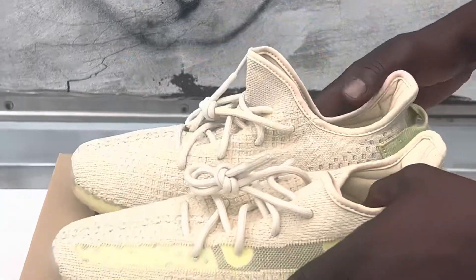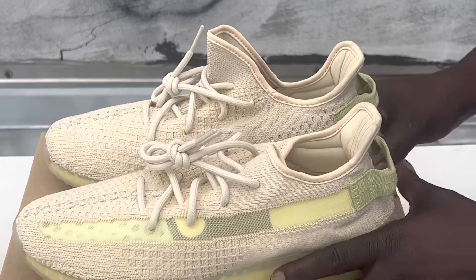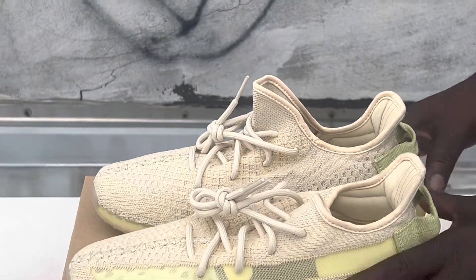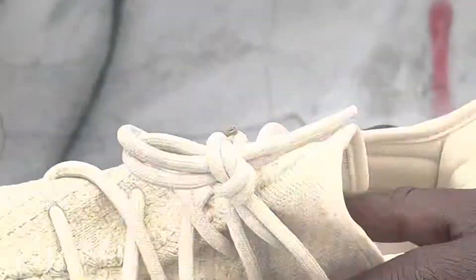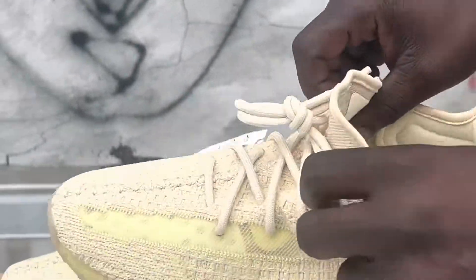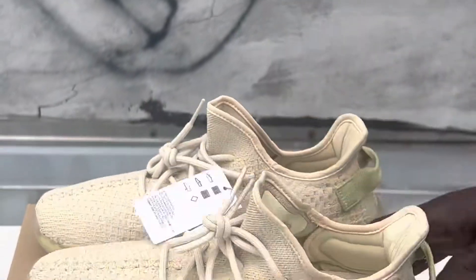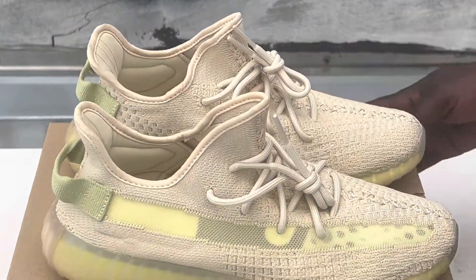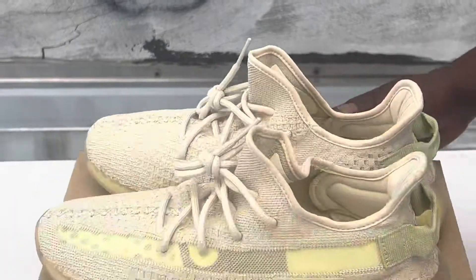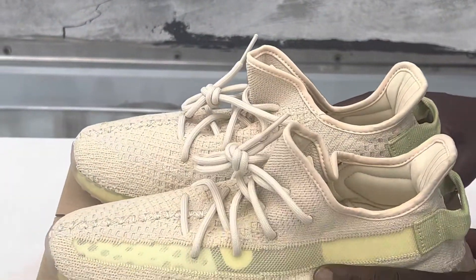Let me know if you got these when they released. These run true to size. These are not the recycled ones — these are like the original 350 OGs, not the recycled. It just gives as soon as you put your feet in. And that's basically it — that's the bottom. That view, that view — little b-roll going on. Alright y'all, like, comment, subscribe.